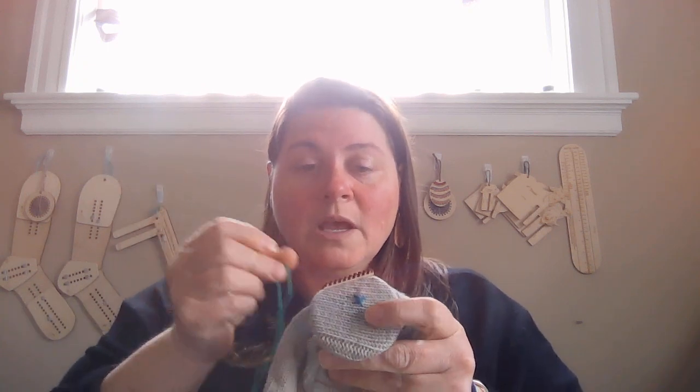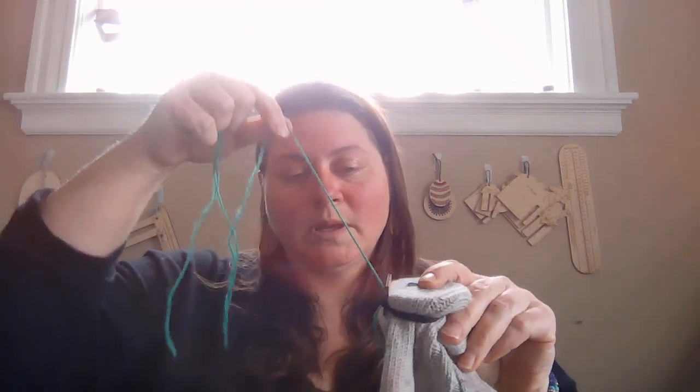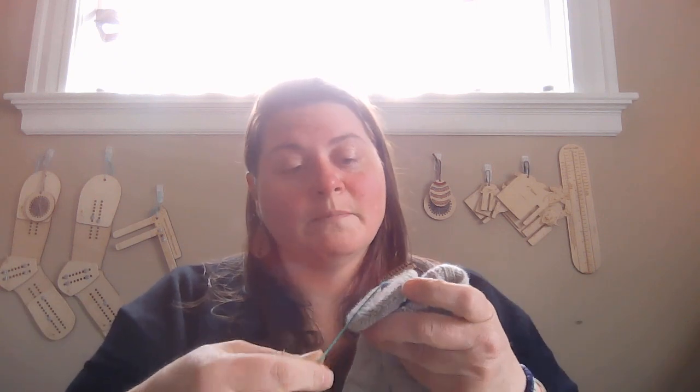Now you have this nice little setup here. It'll be easier to see if I turn it this way. Now you're going to take about a yard of yarn that you've threaded through a needle. I'm just using a regular tapestry needle, and I'm going to come up behind the elastic and pull through, leaving about a six inch tail in the back. The tail is being held by the elastic, but I'm also holding it with my finger for now.